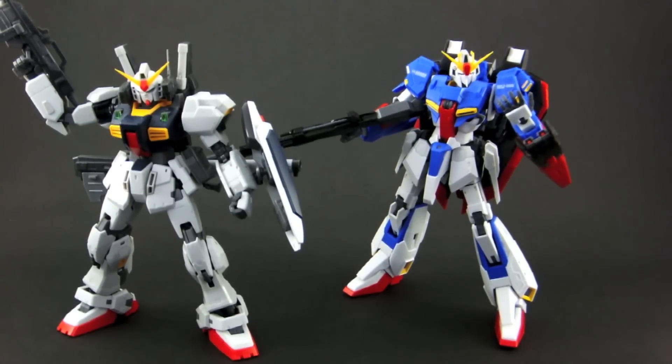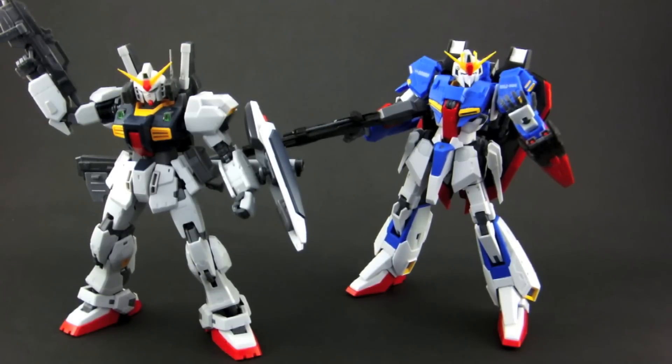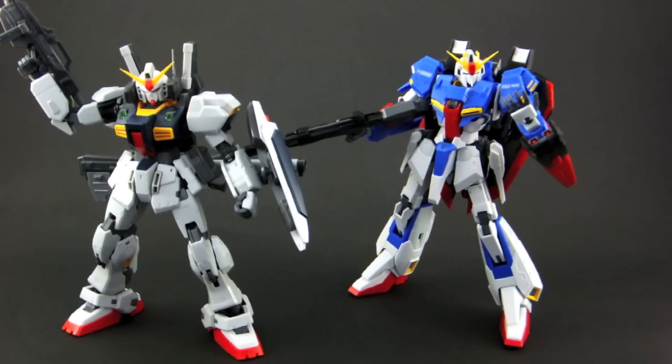I can say right off the bat that this kit is not as stable as the Mark II, or as playable with. It cost me 2500 yen and I picked it up at Yellow Submarine in Akihabara, Tokyo. There was a lot of hype around the release of this kit, especially at the Gunpla Expo, so let's see if it lives up to it.